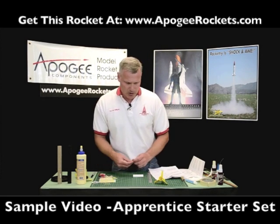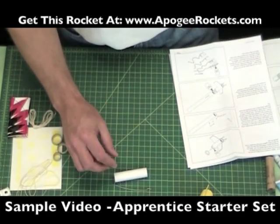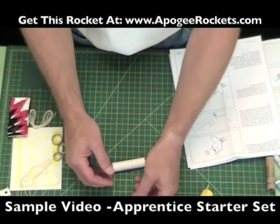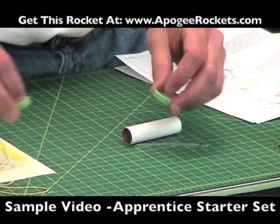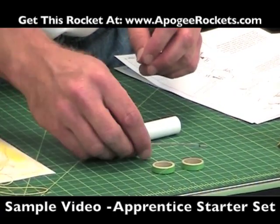The motor mount is made up of a couple of parts: you have the white paper tube, you have the engine hook, and you have two green centering rings and a blue centering ring.